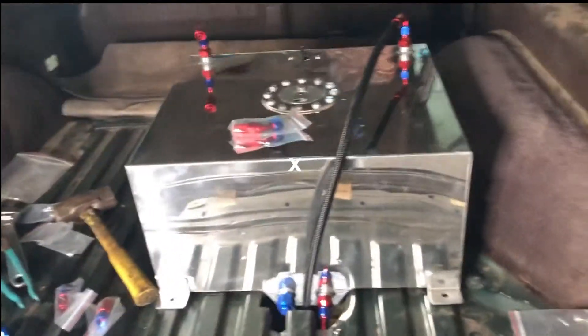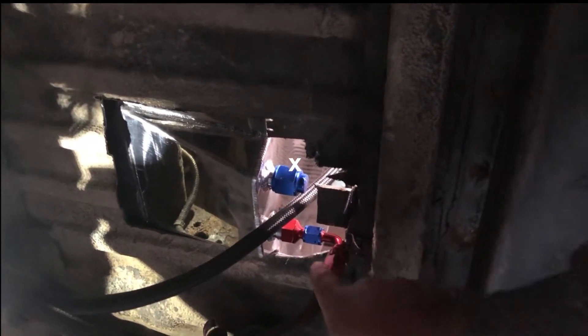So what Mike's got going on now is underneath here — sorry, the lighting's not that great — we're gonna clean this up right here. This is just kind of a rough cut. You definitely got to clean this up. You don't want any sharp edges on soft aluminum, which is what the fuel cell's made out of. It'll wear through it eventually.